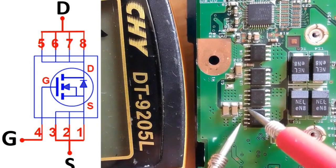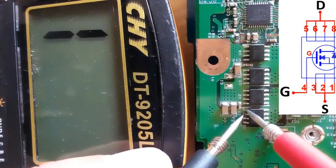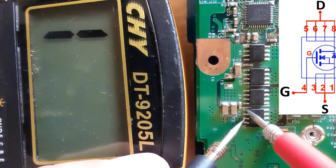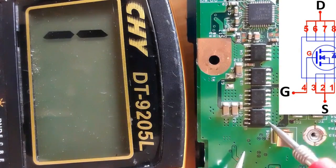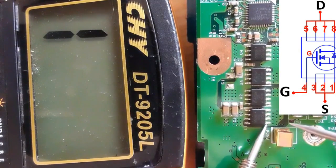Let's check the three source pins — they should be connected together. Checking the first pin with the second, we have a low resistance on the multimeter, meaning they are connected. Checking the third confirms all three source pins are connected together. Now let's also check the four drain pins.